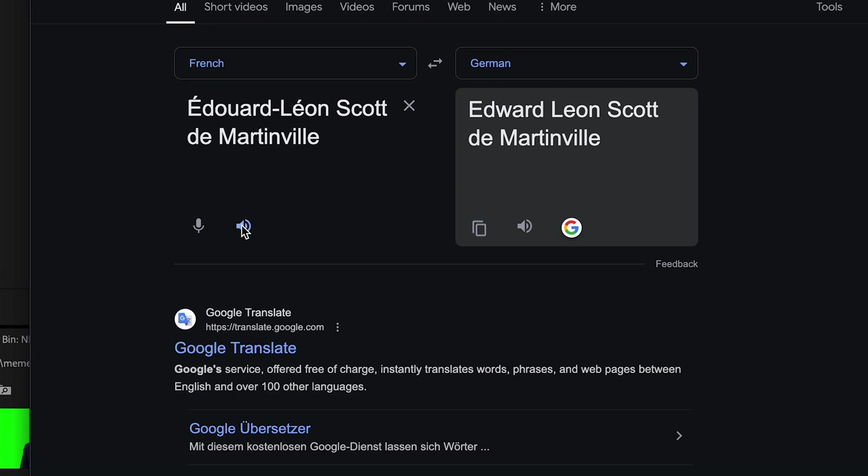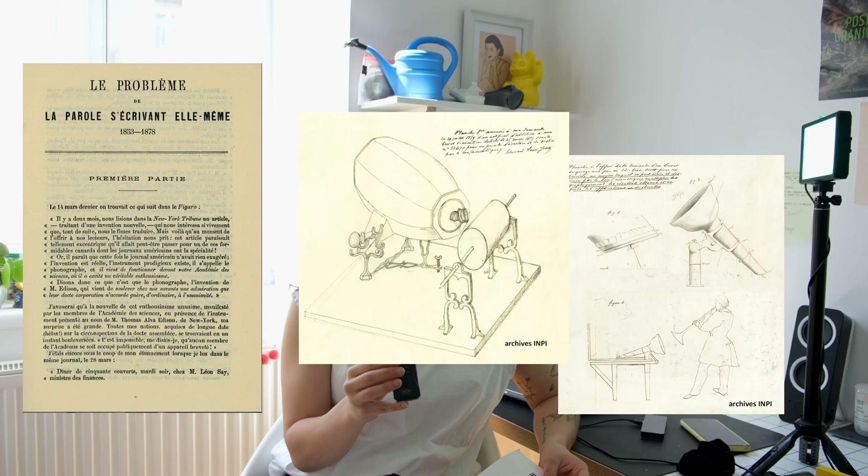The real MVP, whose name I'm going to butcher because I don't speak French, was a French guy called Édouard Léon Scott de Martinville. Already in 1857, he built and patented the Phono Autograph, a device that could record sound but couldn't play it back. It also looked like a huge bug for some reason. He called the idea the 'imprudent idea of photographing the word' and built his device to copy the function of the human ear.